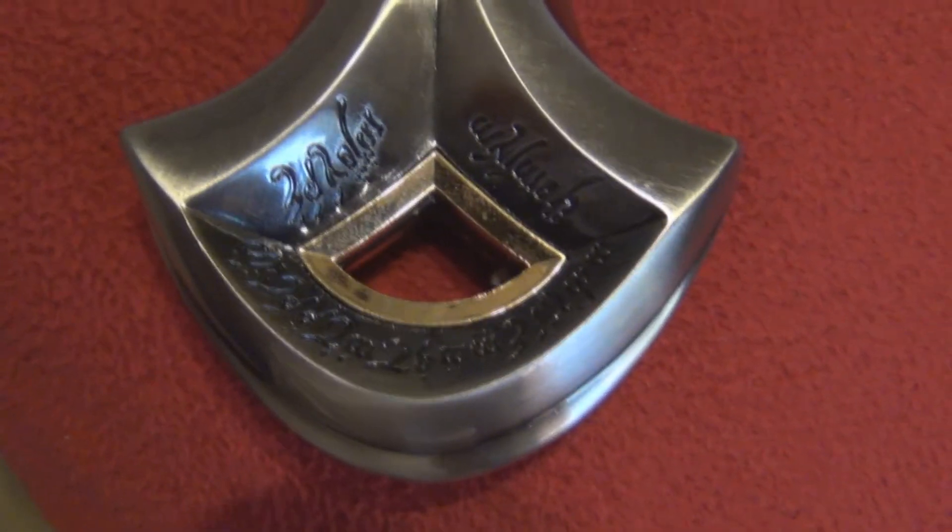The pommel has the same runes from the display, a genuine leather handle, and 24 karat gold fillings here and here and on the pommel itself. The famous runes are inscribed into the sword and go all the way up to the top.